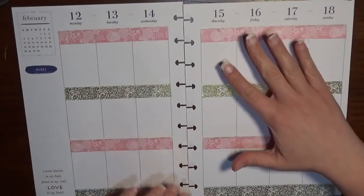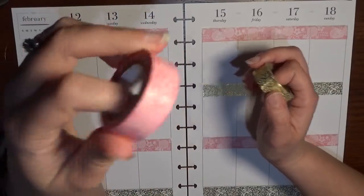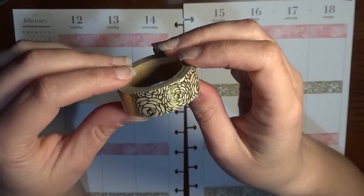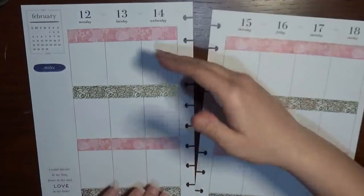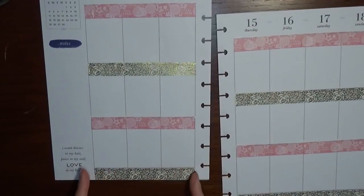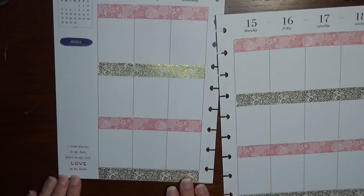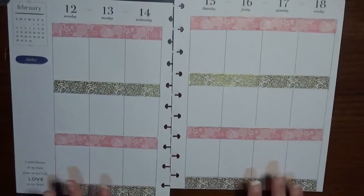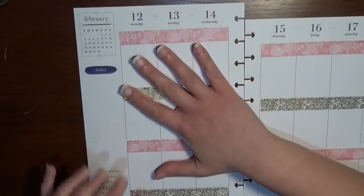While I was off camera I whited out the headers and laid down the two rolls of washi tape. The pink roses came from a value Recollections tube, and then this one — if you're familiar with my channel — is my favorite. It's from Pretty Cute Planner, it's gold foiled florals, and I have a coupon code: Britney20 for 20% off. I alternated pink and gold across the width of the boxes, leaving the quote at the bottom that says 'I want daisies in my hair and peace in my soul, love in my heart.'